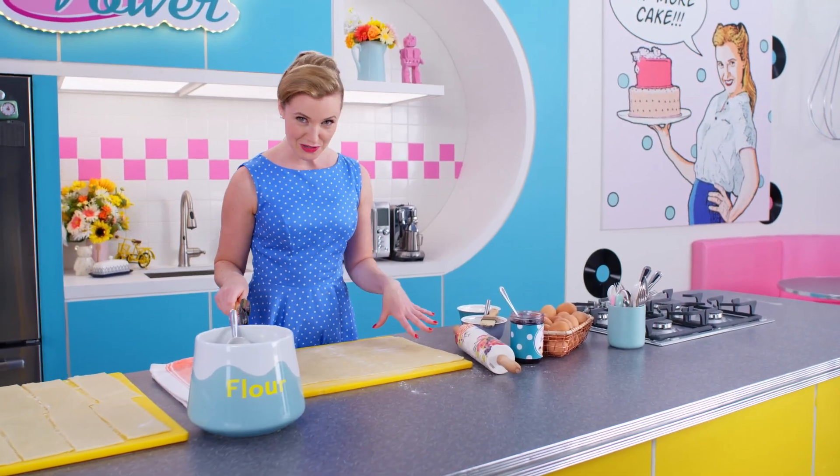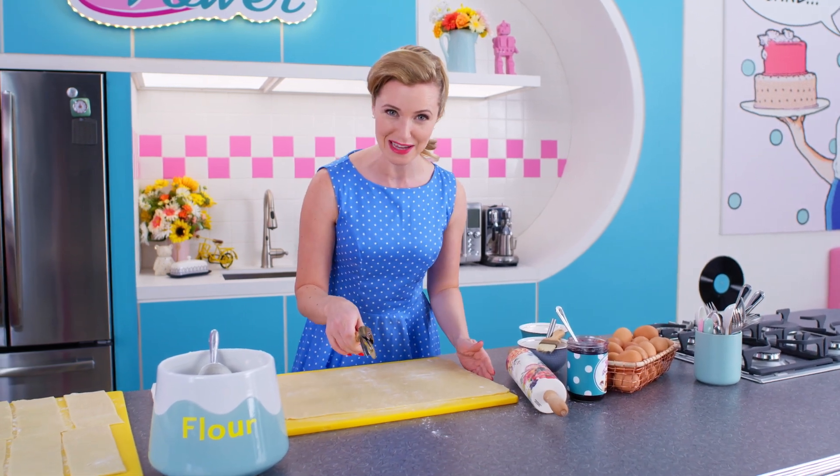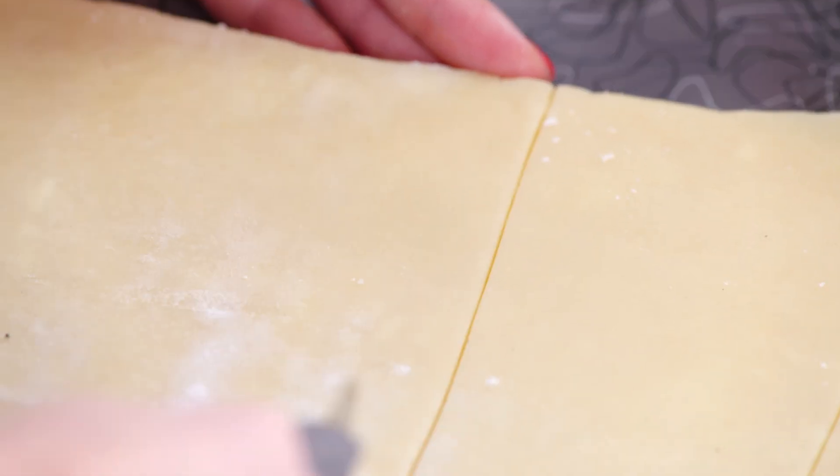I've rolled and trimmed my dough. Now it's time to cut into those classic rectangular hand pie shapes. Kids love these, and this one is so much better for you than the one you buy in the store.